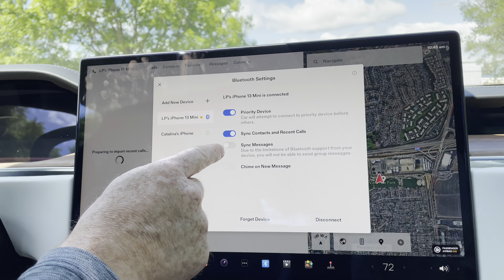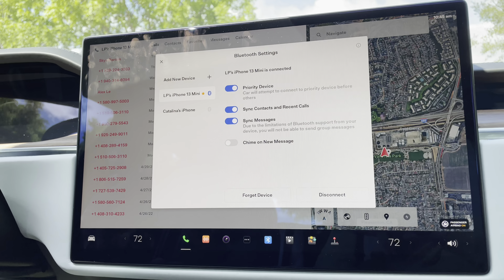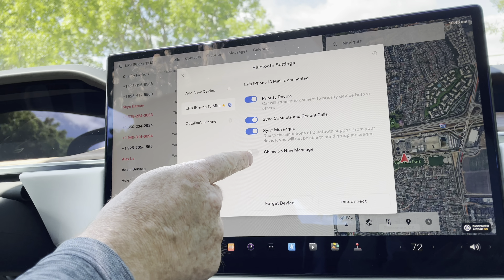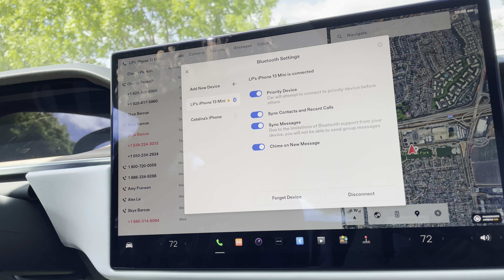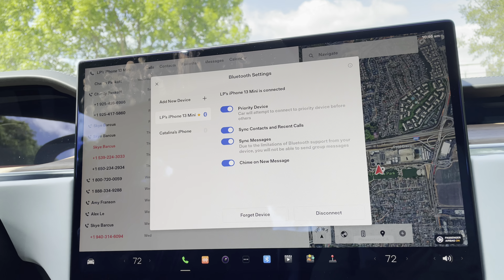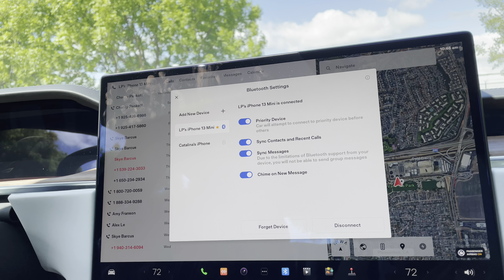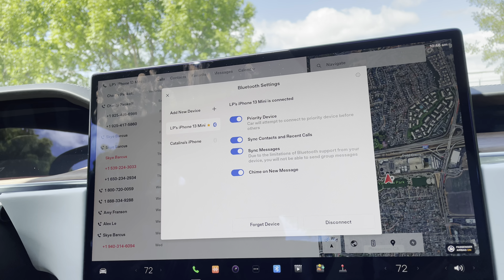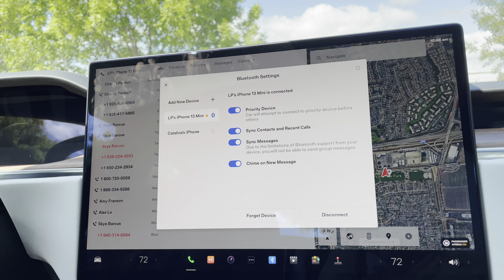I'm also going to sync my messages here so we can do messages in the car. And I'm also going to click on Chime on New Message Alert, so when I get a new text message or SMS message, I will get a sound alert that goes off in the car. That's basically all it takes to sync the device on the main computer.